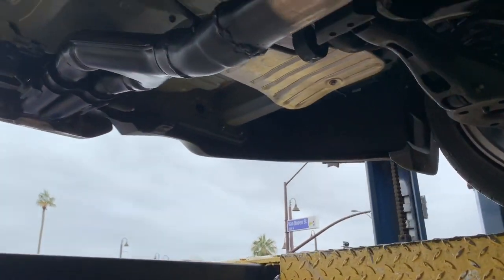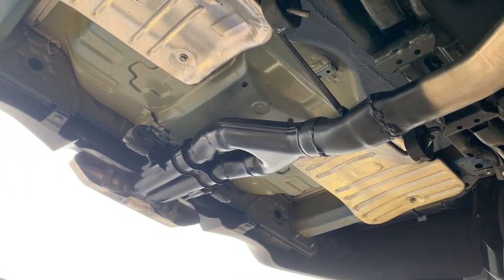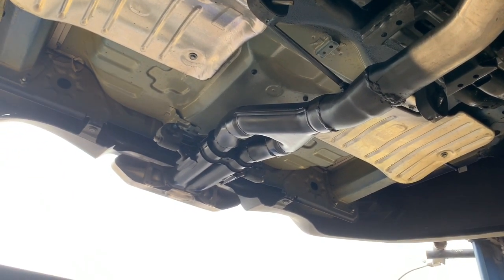Went ahead and put a little white pipe in there, reconnected it to the existing tip. Came out pretty nice. We're gonna go ahead and start it up and see how she sounds.